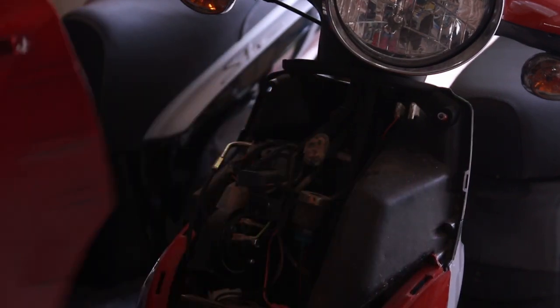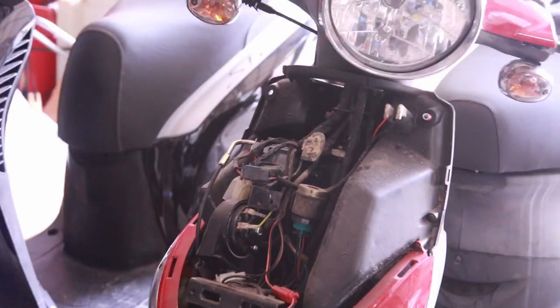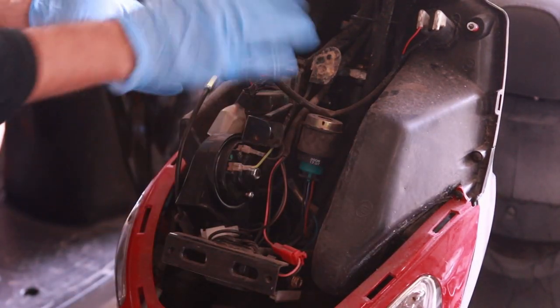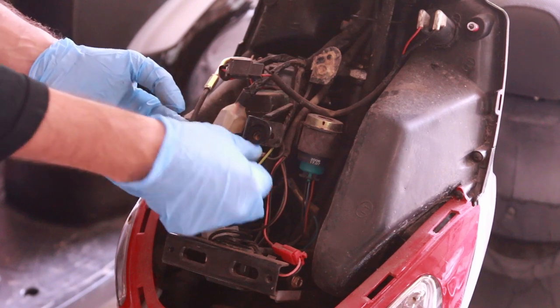That's quite a mess — the start of a little bit of a project. What I do is go around, clean it, and lubricate all the cables and any connectors that I see.